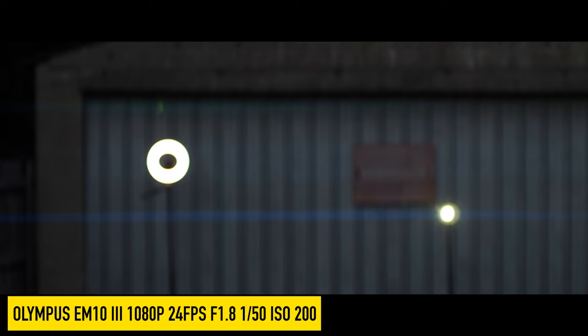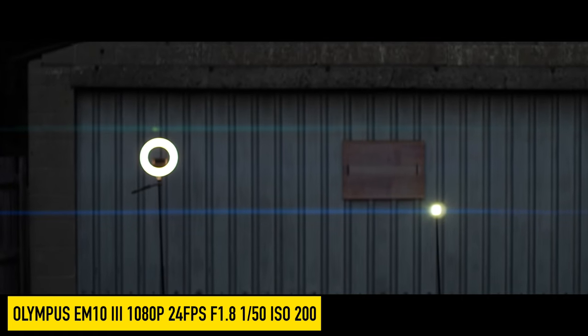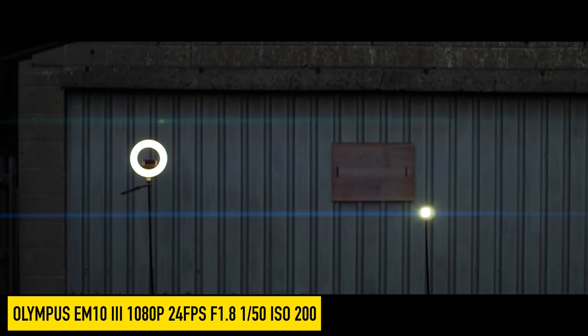With bright lights the image is going to give a blue flare, and you can see those flares here at night time.